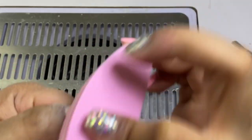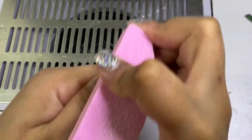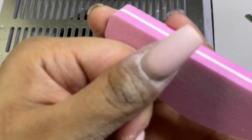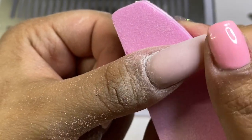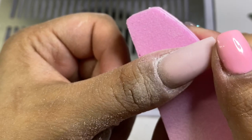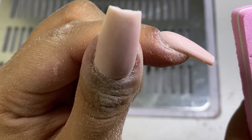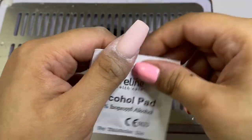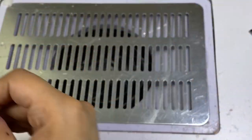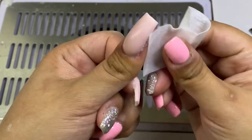After buffing with the harsh side, I flip the buffer and use the smoother side to smooth out the nail. Once done, the nail looks noticeably smoother and is ready for top coat — if you leave scratches, they'll show through once you apply top coat. For the index I didn't need any buffing at all because the cross-cut bit did the job, both debulking and buffing the nail for me.